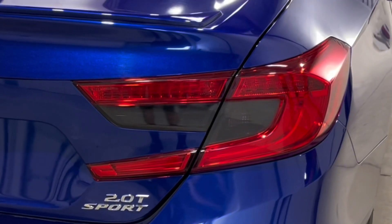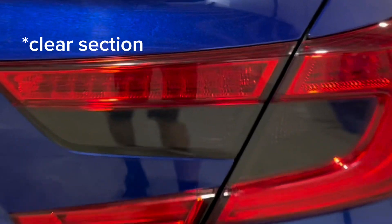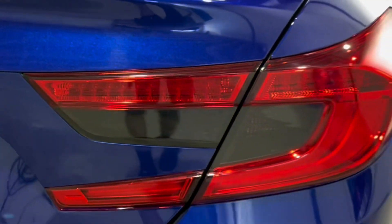I also tinted the taillights on this car. There we have our taillight tint — we only did the white section. This area here used to be white and now it has a dark smoke on it, looks really clean. So if you're looking to customize your car and you don't have that crazy budget for a full wrap, there are little things you can do like this and still make the car your own.